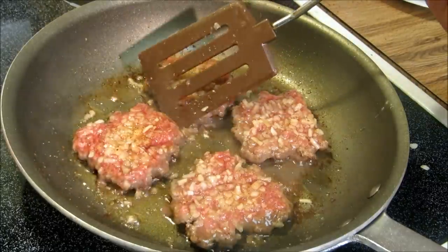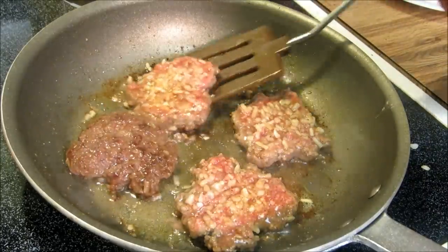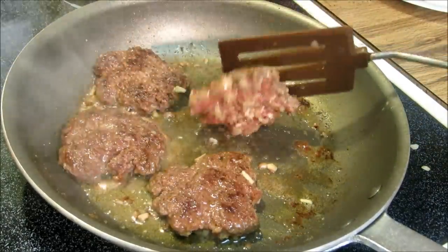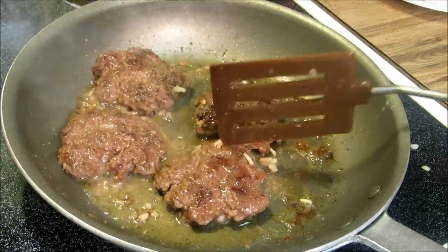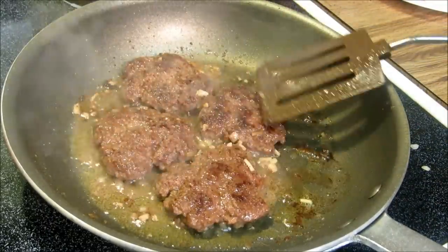After about two and a half minutes, we're going to go ahead and flip these. Look at that. Let these go for about another two to two and a half minutes on this side.